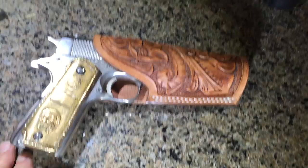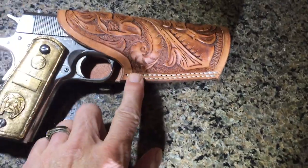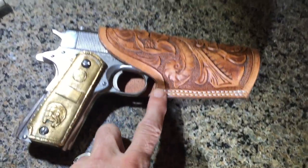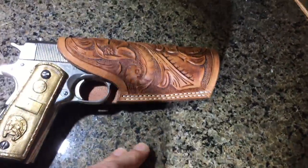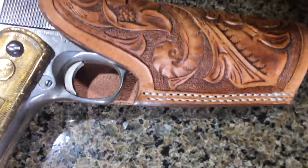I carved this one, I did a floral tooling, I did double stitching, which is kind of non-traditional, but I wanted to fit the gun a little tighter, and I thought double stitches might look cool — which it did look cool.